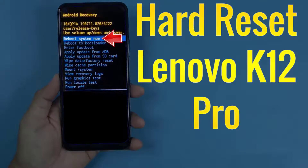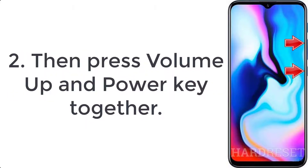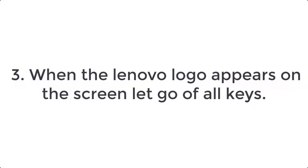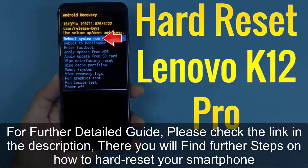How to hard reset Lenovo K12 Pro. Step 1: hold down the power button for a few moments to switch off the phone. Step 2: press volume up and power key together. Step 3: when the Lenovo logo appears on the screen, let go of all keys.